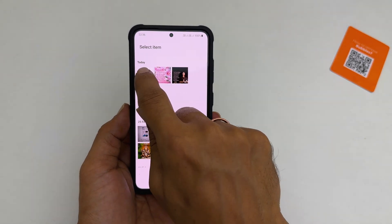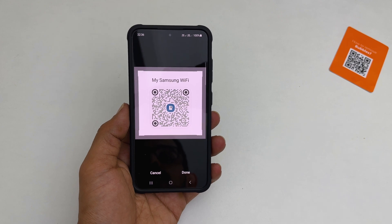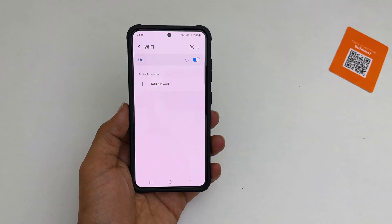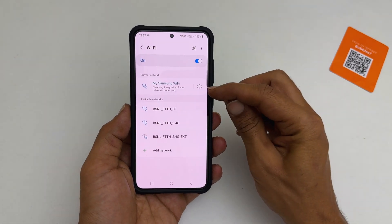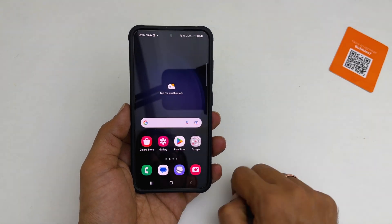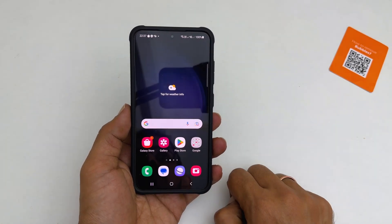This is the Wi-Fi QR code of my Wi-Fi network. As you can see, by scanning the QR code, my phone connected to the Wi-Fi network without Wi-Fi credentials. That's it for this video on how to scan QR codes on a Samsung Galaxy S23, S23 Plus and S23 Ultra.